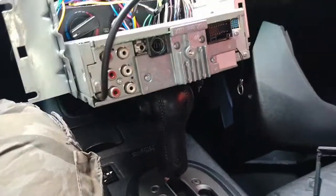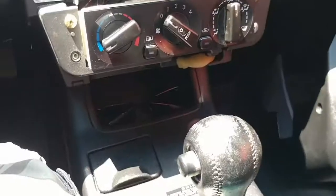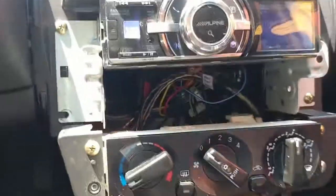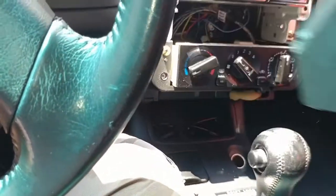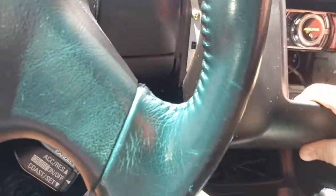All right — just added the radio back in. Let me put this thing back on temporarily to see where the radio stands right now. Gotta watch the leads because it's for my voltage meter.